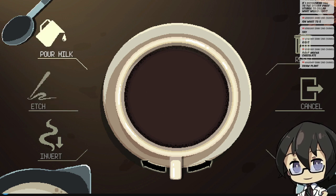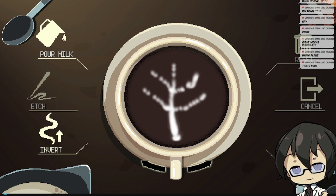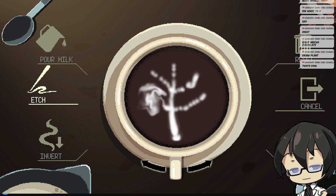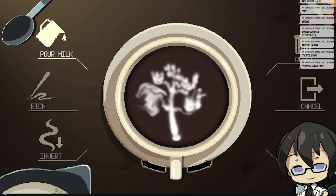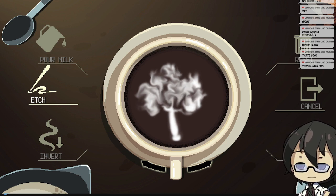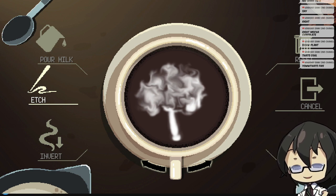That looks terrible. What would a plant look like? What does invert do? Oh, that's probably not good. I think I need a little bit more milk here. Maybe try to make something... maybe not a bonsai tree. It doesn't even look like a bonsai tree. I don't know what I made — I tried making a bush.